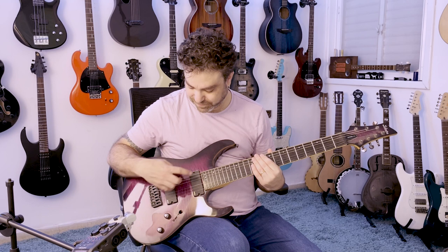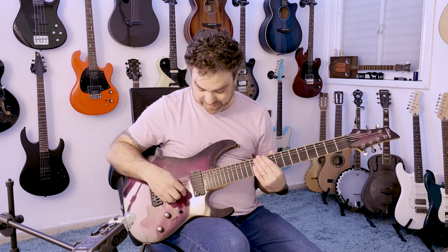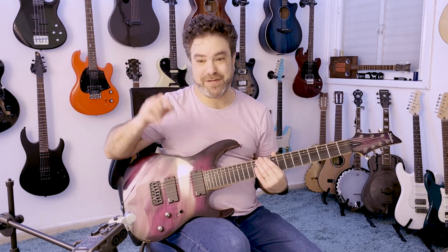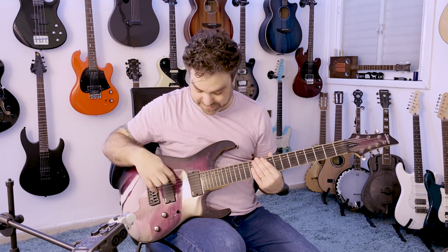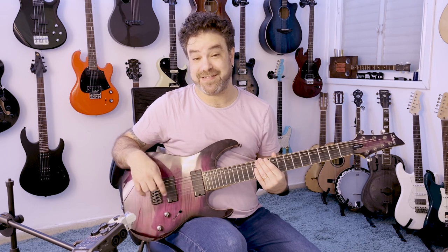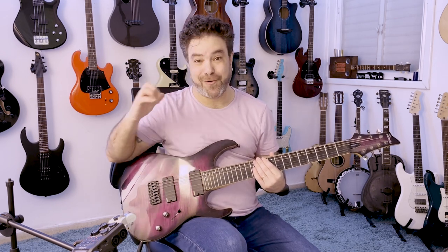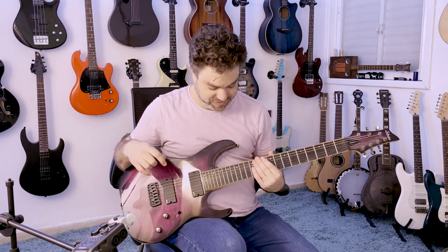7-strings are a lot. By taking the D string off, it's pretty smart — that way you kind of have two guitars. It's a distinct feeling. So it's pretty smart to take the D string off. This is still a 6-string in a way, but you get a low option for your chords, which is cool.